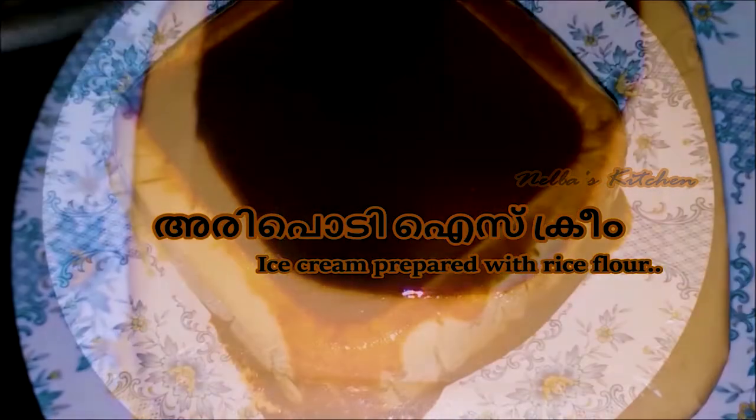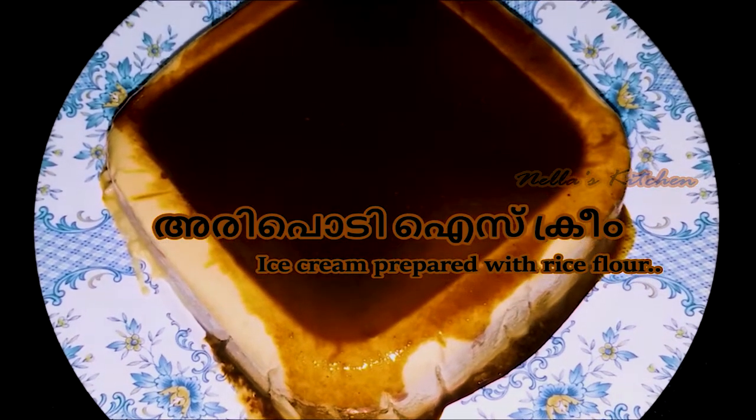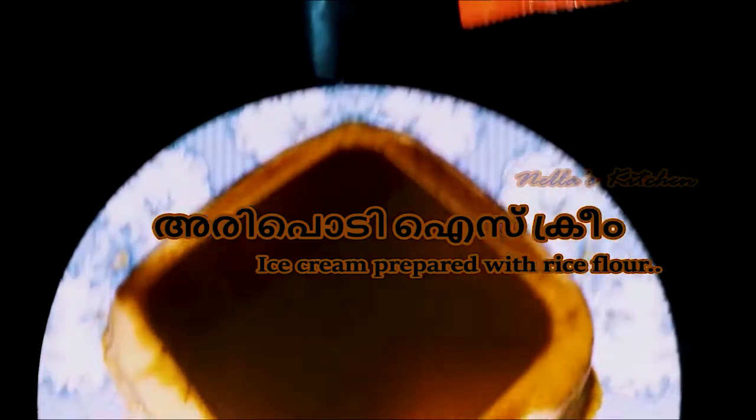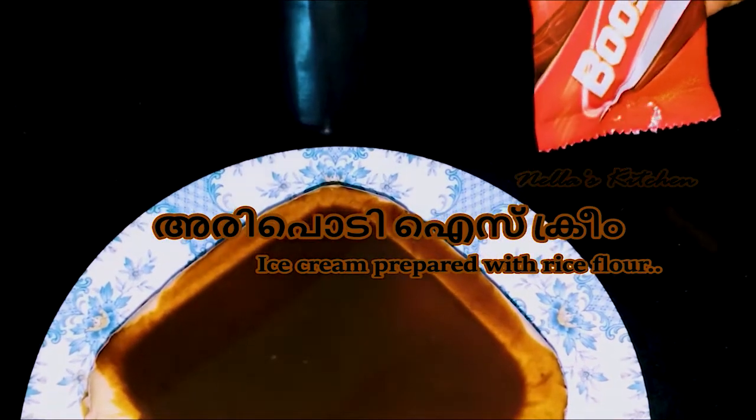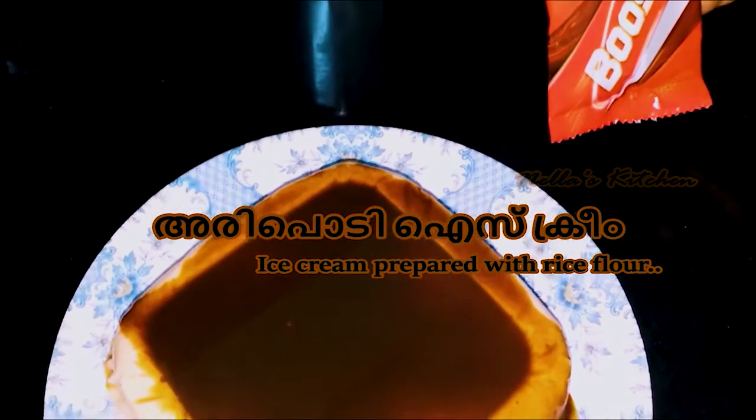I will add the ingredients to the rice cream and mix them in. I will add the rice cream to boost it, and mix it in this way.